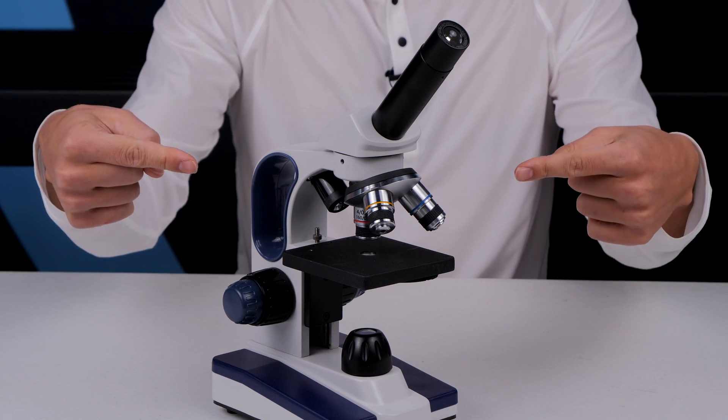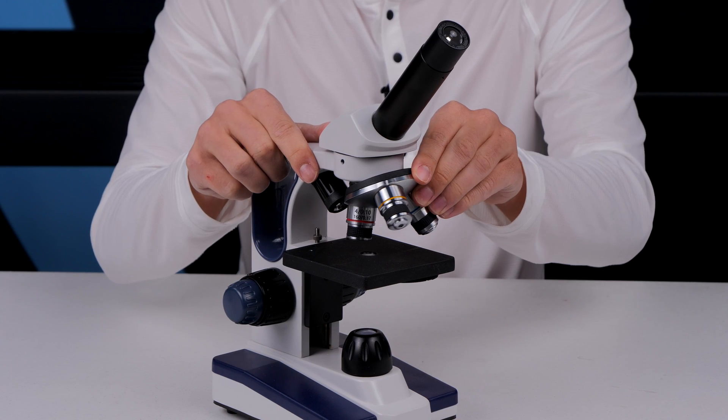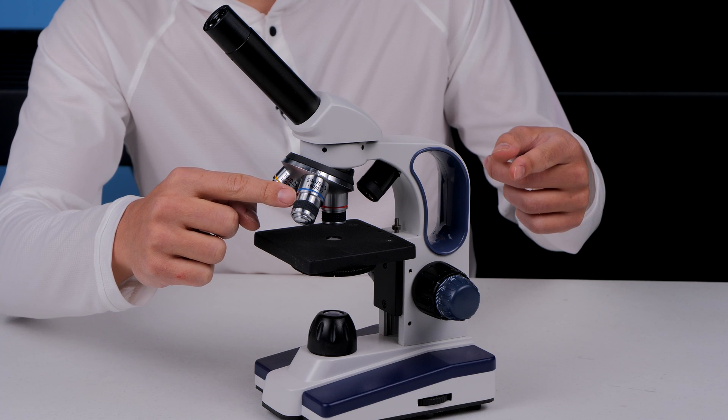You are going to need a compound biological microscope — the kind that has single objectives on a rotating turret. Your compound biological microscope is going to need a 40x objective.